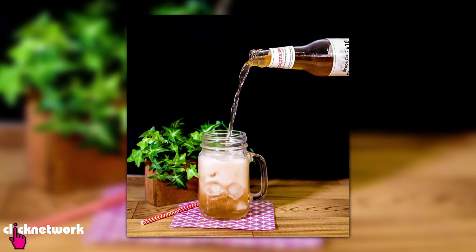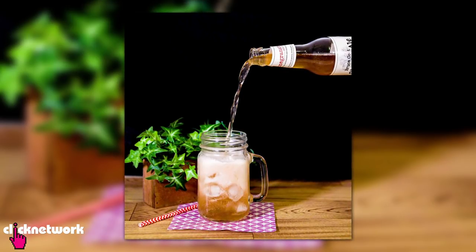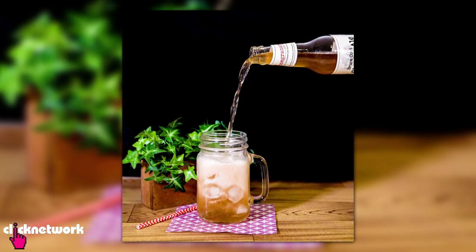Say you're at a cafe with a good friend and you want to take a picture of your drink. When you take a picture of the drink on its own, it can look a little bit boring. So instead, why not ask your friend to be the hand model and pour the drink for you while you take the picture — it looks a lot more interesting and a lot more fun.